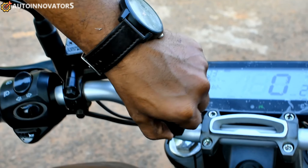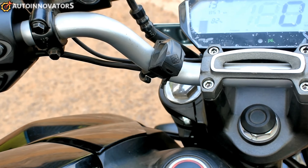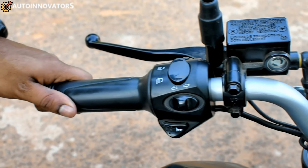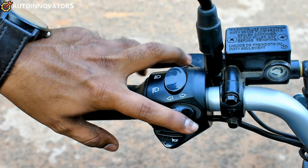There is a mobile charging port available. There is also a rear disc brake oil filler cap. The headlight has low beam and high beam switches, along with left and right indicators.